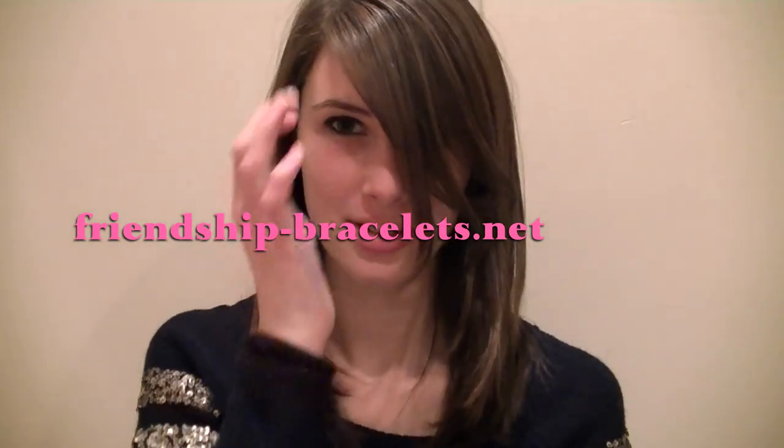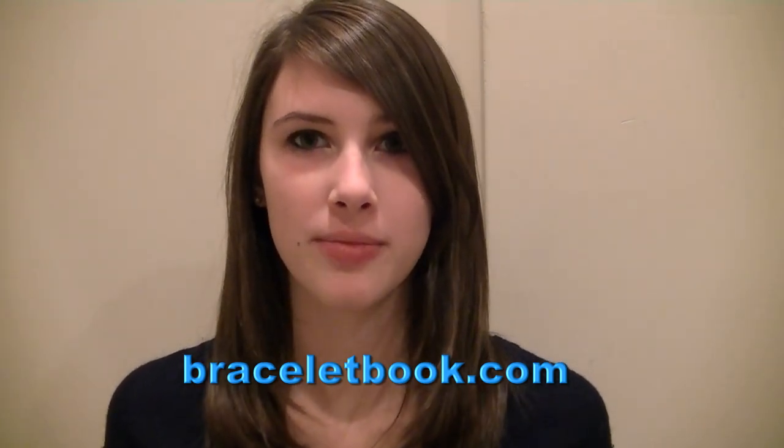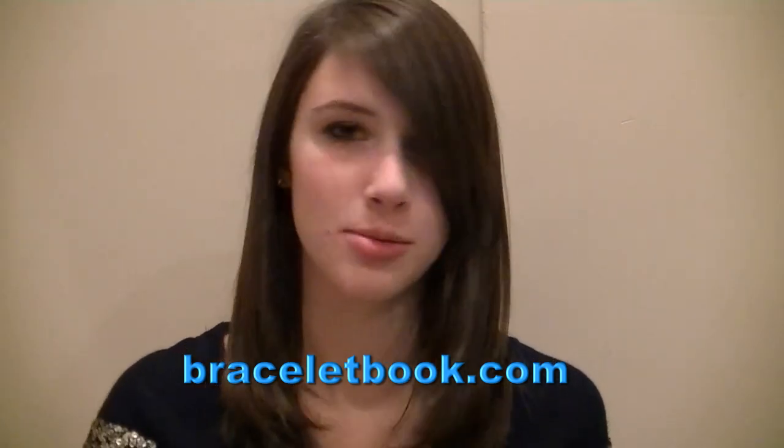and the other one is braceletbook.com. They're both really good. I got this one from braceletbook.com.